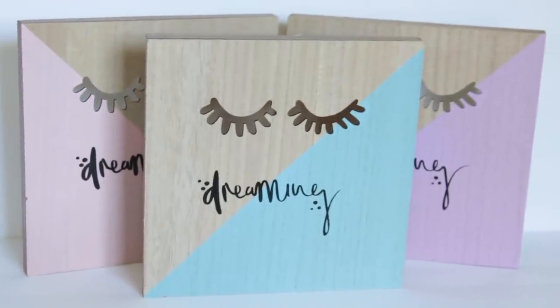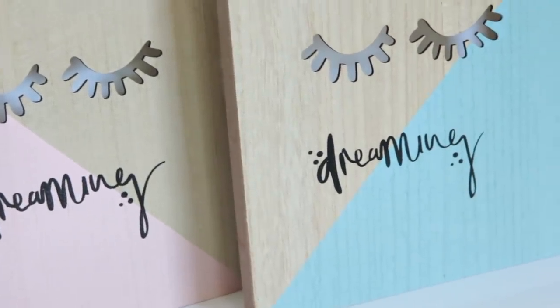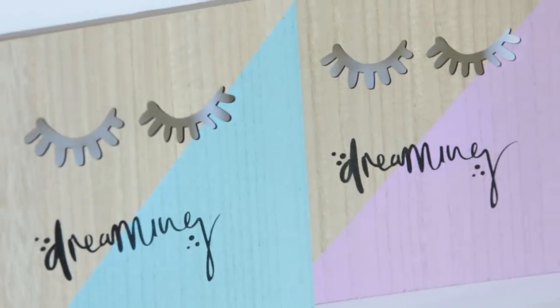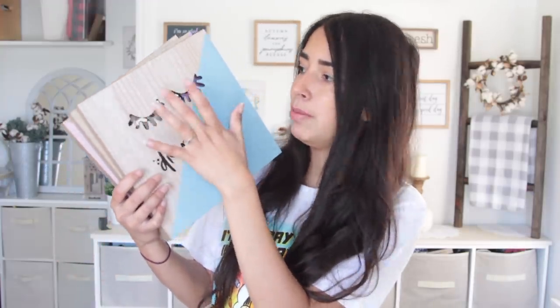Next up, how freaking pretty are these things? I found these signs that say 'dreaming' and they're a decent size — you can see compared to my head. Normally something made of this wood material is like this big from Dollar Tree, but look at the size on this. Each one says 'dreaming' but each color is different. It looks like wood on one side, and on the other side it's where the color is, and it splits. There are also these eyelashes on the back — how cute. I got a pink one, a blue one, and a purple one. If you have a room decorated with makeup or it's just very girly, I feel like this would look really nice near a vanity.